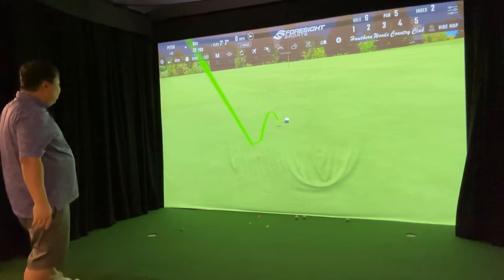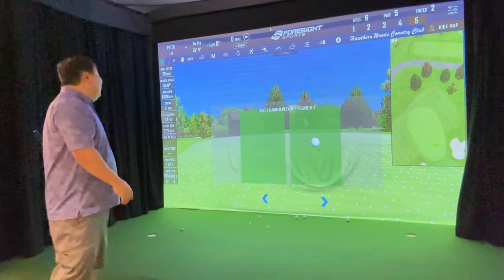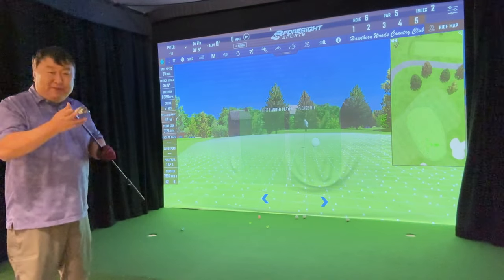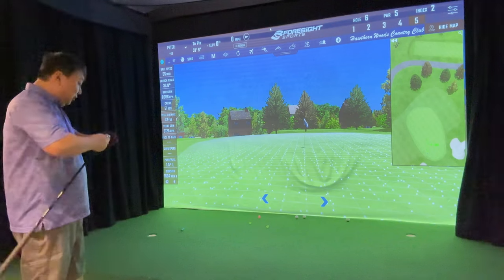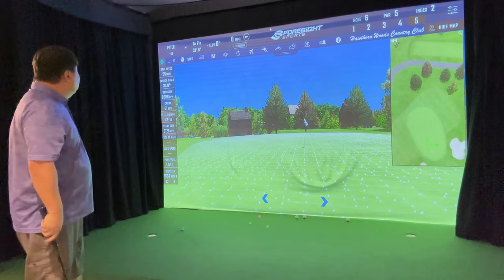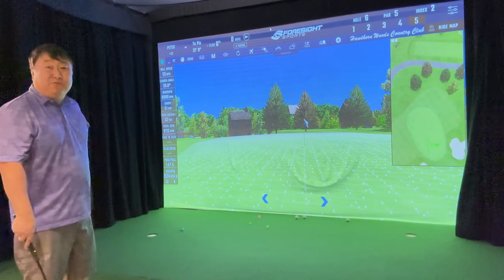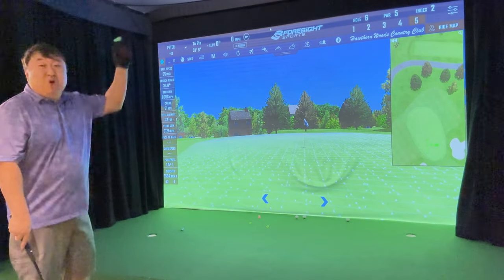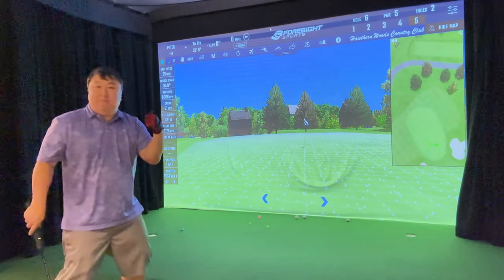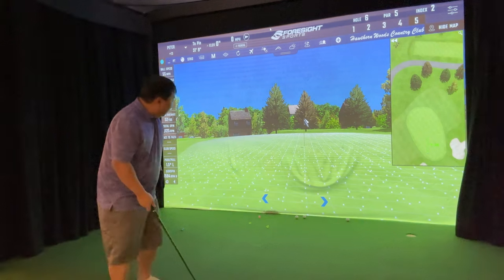Starting to get a feel for the wedges. With any new club — especially one as unique as this — it's going to take a little time. I could have practiced on the virtual range first, but it's kind of like reading a manual before putting together furniture — you know where that manual goes. Right in the garbage, because real men don't need manuals. 32 feet, right to left.